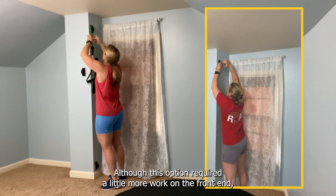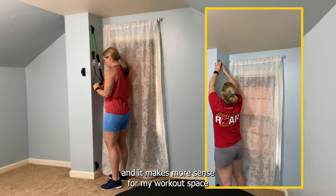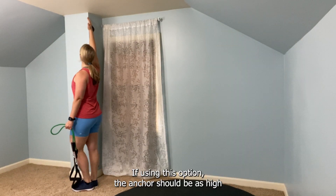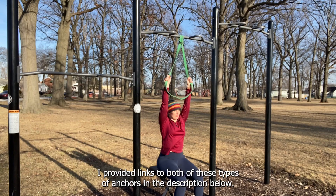Although this option required a little more work on the front end, the installation was pretty easy and it makes more sense for my workout space since I don't have any doors in this area of my house. If using this option, the anchor should be as high as you can reach with your arm fully extended upward. I provided links to both of these types of anchors in the description below.